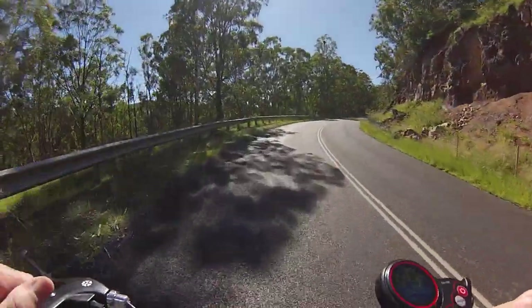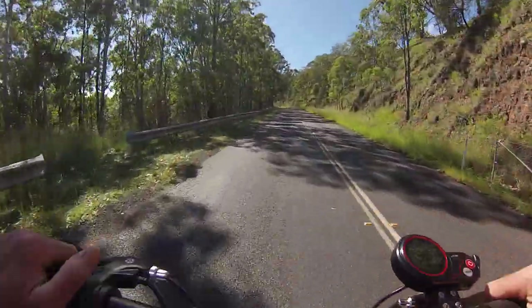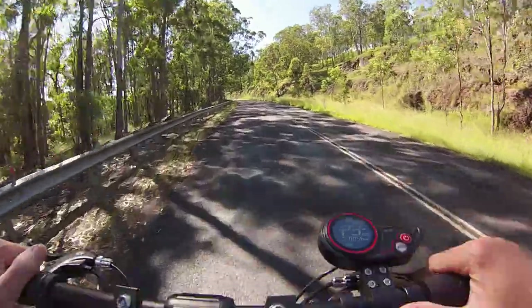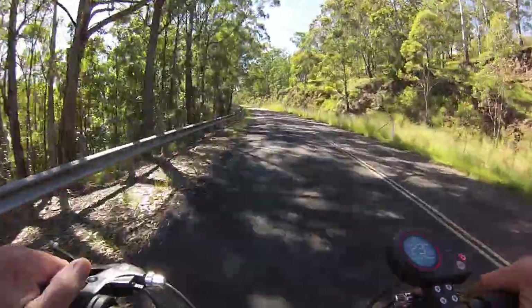We're coming up towards the top of the hill. It's sat on like 22 to 23, all the way up here on gear two. Now the advantage of going a bit slower is that in theory it's using much less battery, but I'm down to two bars on my battery, so hopefully that'll recover when it takes the juice off.